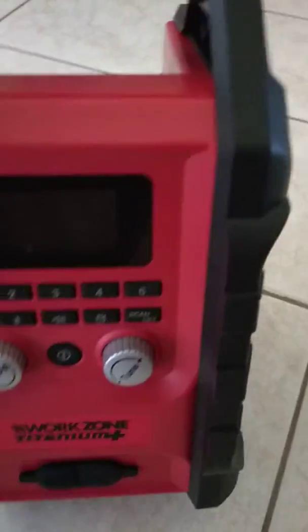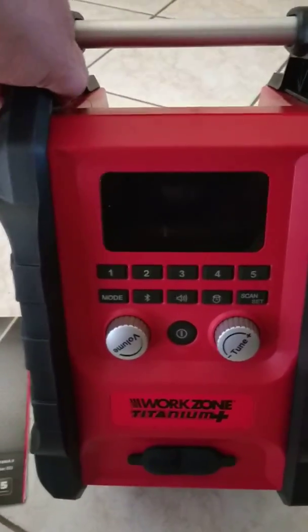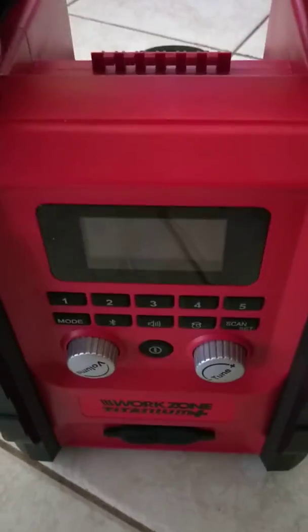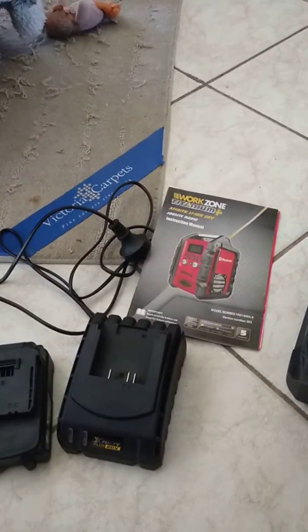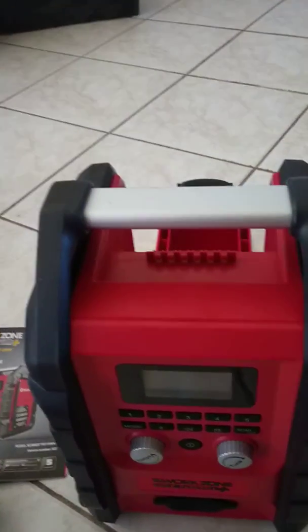On the front you've got your normal radio controls, a clock, and outlets at the front as well. I bought the battery and the charger from Ozito too — the battery only takes an hour to charge, so I'm pretty happy with that.